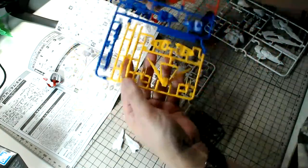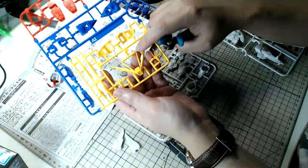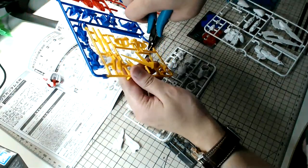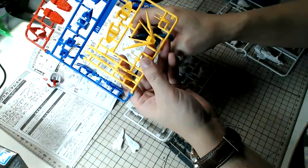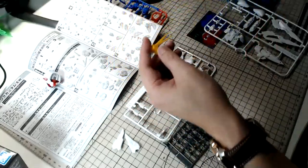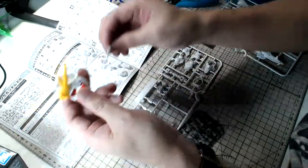If you look at the older 2011 SD Gundam kits, the gates don't have much spacing between them and the actual parts, so you have to cut quite close to the part. There's not really any leeway between the parts and the gate itself. Now let me put on the V-fin.